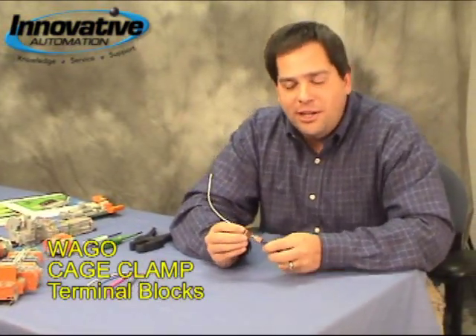Hi there! Adam Ring here with another edition of Innovative Automation's Cool Gadgets. This week we're going to talk about WAGO and their cage clamp terminal blocks. So let's take a closer look at what a cage clamp terminal block is.